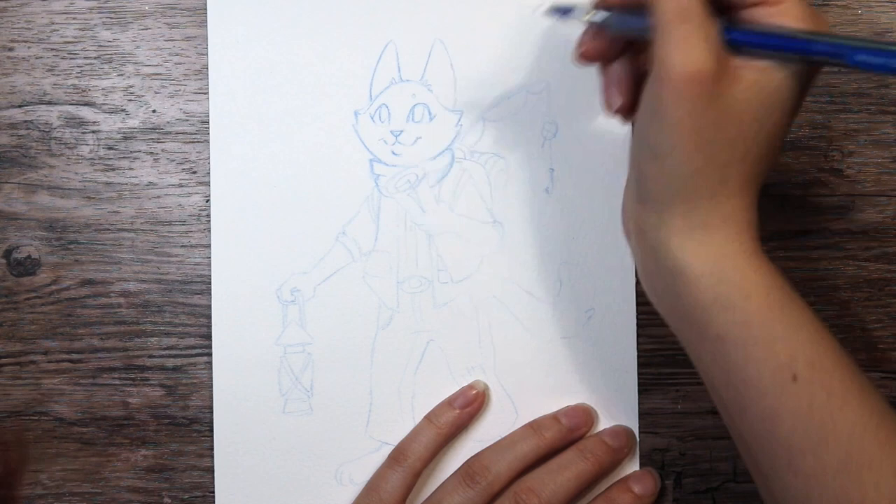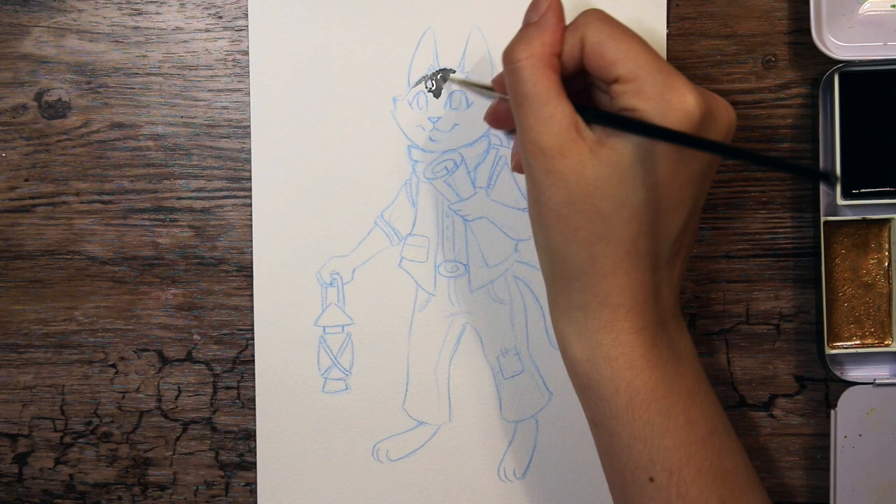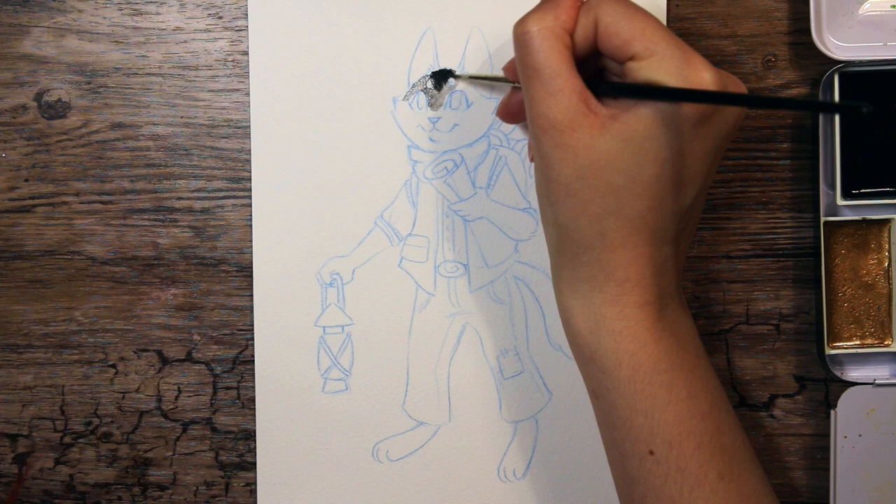Hello everyone! Today it's time for another episode of Drawing Your Art. I felt it was time to make another video in this series because of the Draw This In Your Style hashtag challenge that has been going on all over the internet for the past couple of months, where artists post their art for others to recreate and draw in their own style.